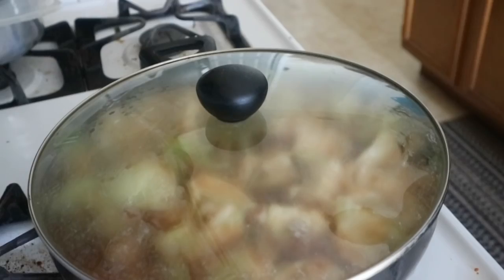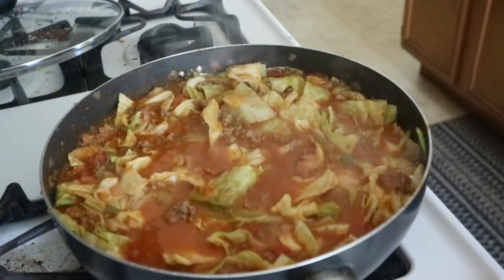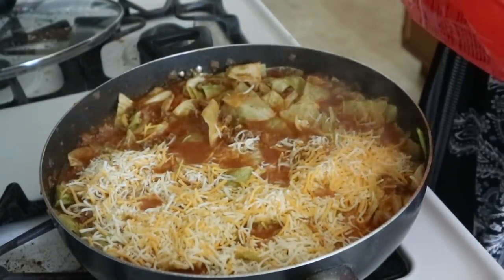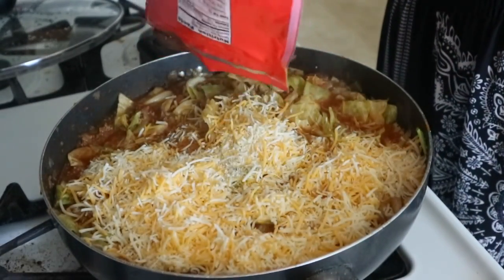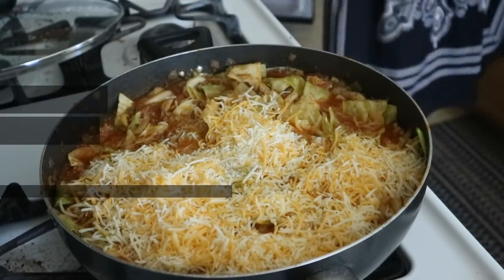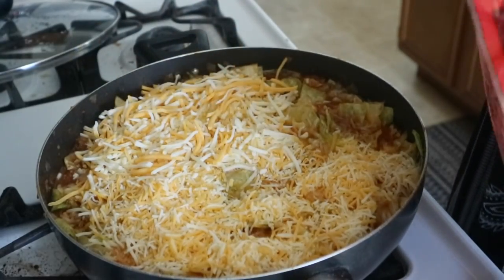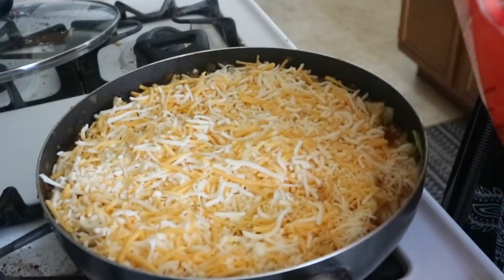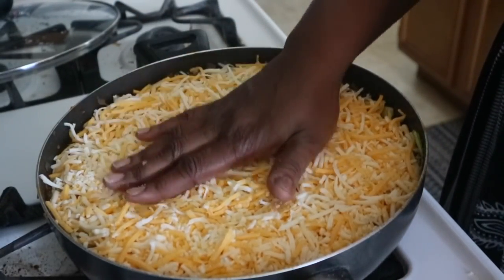Then we're going to hit it with some cheese. This is the cheese I'm using — I'm going to place that on top of the cabbage roll casserole and this is going to make it so delicious. If you want to add rice you can, but I would suggest you cook it a little al dente before you put it inside the mixture. Fill the top up with cheese so it could melt and be so cheesy and delicious when it is done.